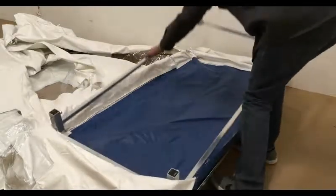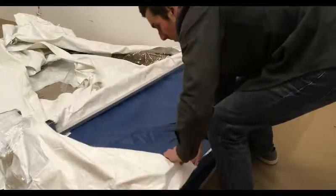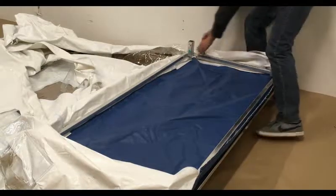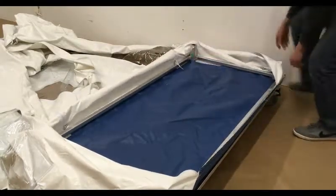Place the base frame of the unit on top of the blue tent base. Take care to perfectly align the corners now, as they cannot be adjusted later. Make sure the white velcro strip is not wedged under the frame.